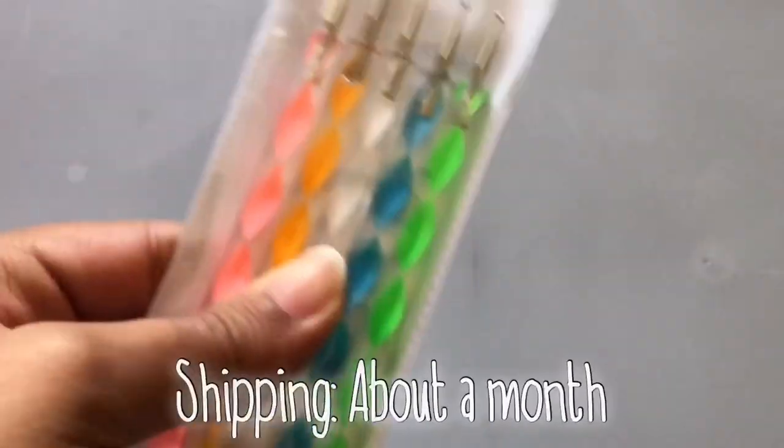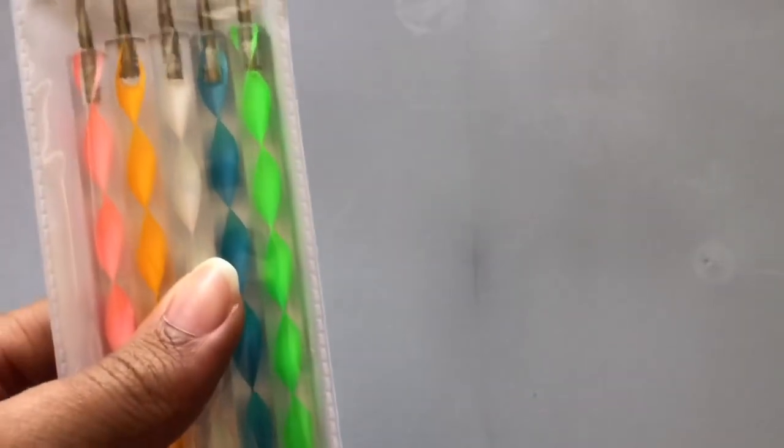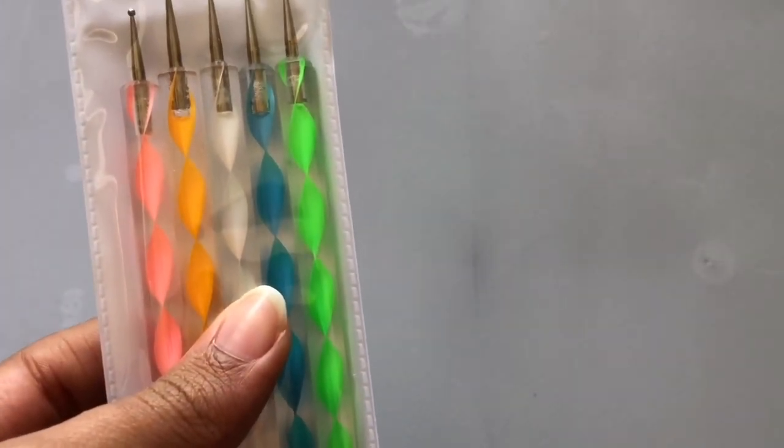I guess we'll just see how they work on nails. The next thing I got were these ball tools, and I've had this particular type of ball tool before — I've had them for over five years and they work pretty well; they haven't broken or anything.